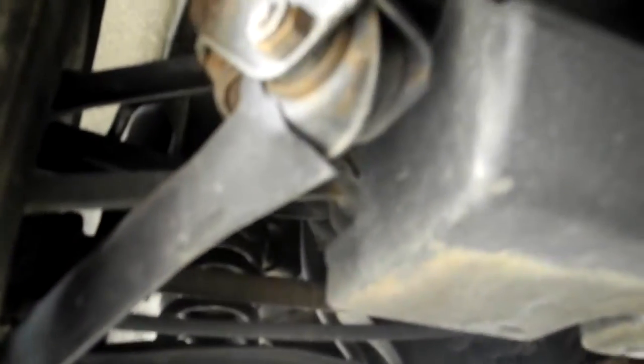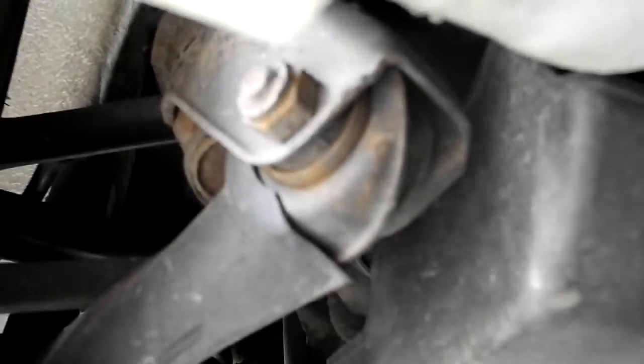I mean, honestly, I didn't really look under here too much when I purchased the vehicle, but it actually looks pretty good. I don't see any major problem areas here. There's that — you can kind of see that there.